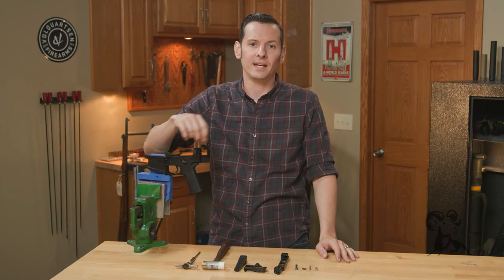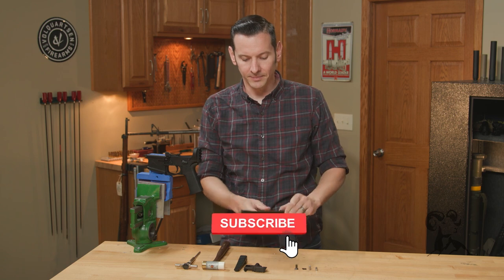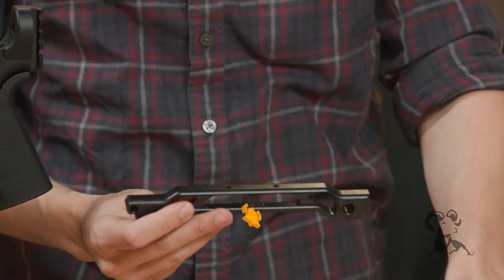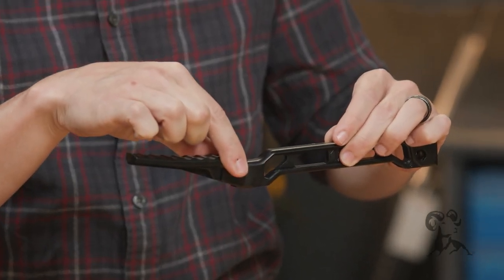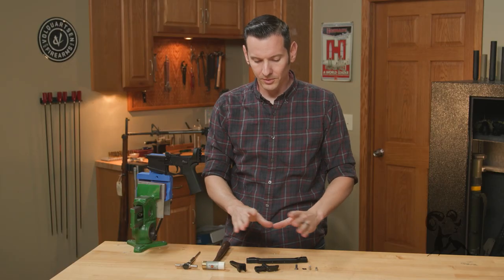Hi, Caleb with Brownhouse here, and in today's quick tip we're going to be installing the JMAC Custom folding stock. This is the folding stock — it has the folding mechanism that attaches to the firearm, and it also has the folding butt plate that actually folds out for more compact storage.